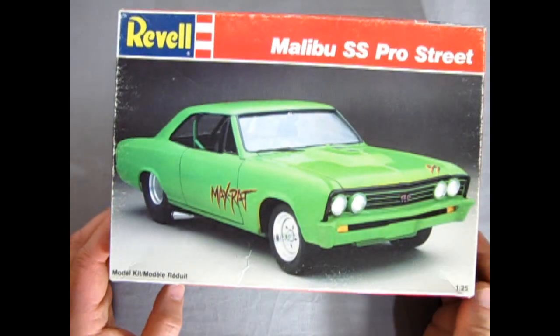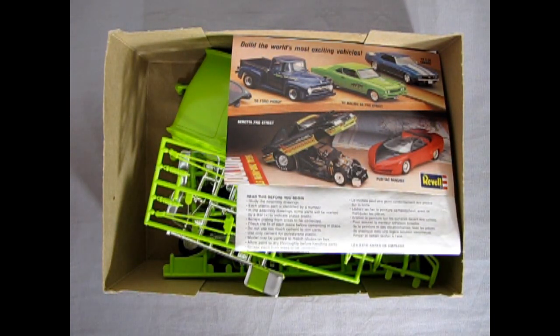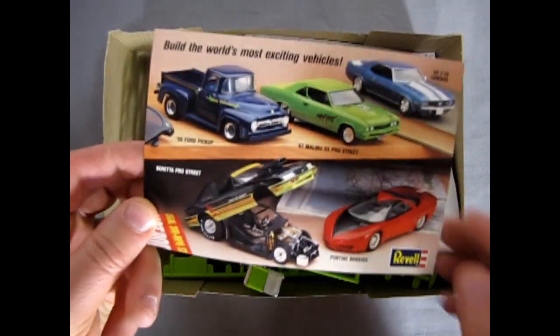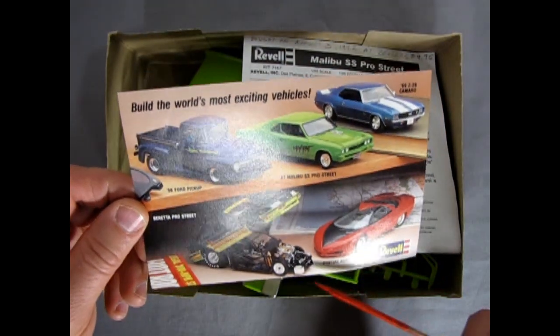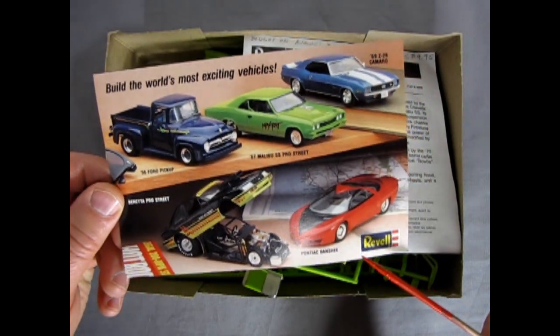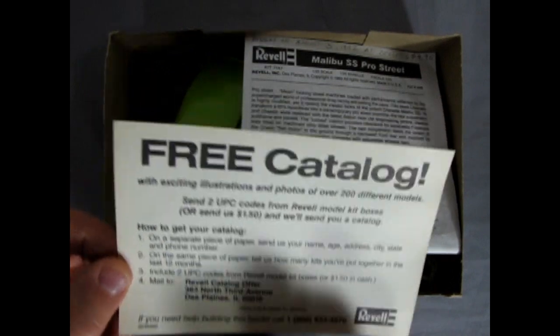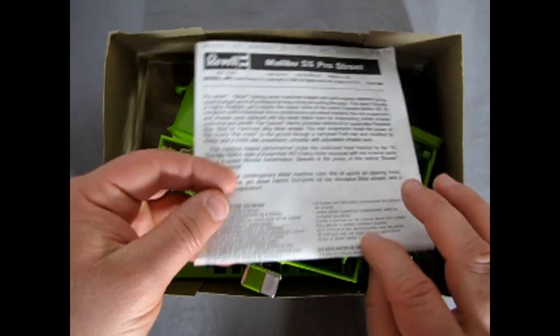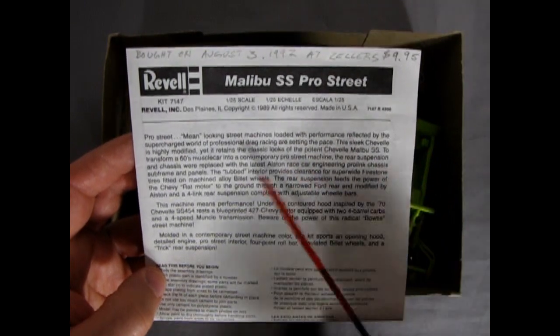Let's zoom back out a little bit. I'm going to take the lid off and we'll see all the parts. This thing is molded in a nice apple green. We've got the old promotional Revell material that gets you all excited for the cars that were out there — like the '69 Camaro, this car of course, the '55 Ford, the Beretta Pro Street Chevrolet, and the Pontiac Banshee which was a hot new car. I actually built one of those. Then you get your free catalog from 1989. I wrote on the top: bought on August 3rd, 1992 at Zeller's Canadian store for $9.95 — too bad it's not that way now. The most recent model kit I've got is like $47 for the same thing, Canadian.